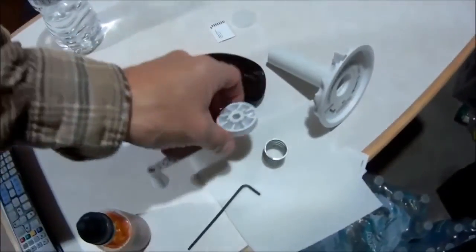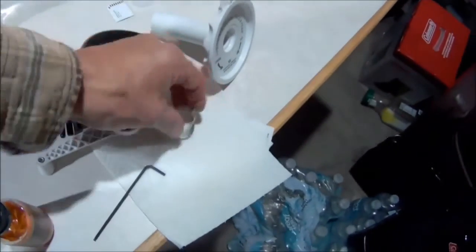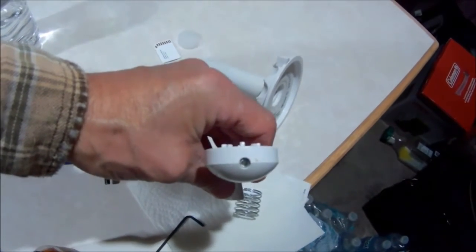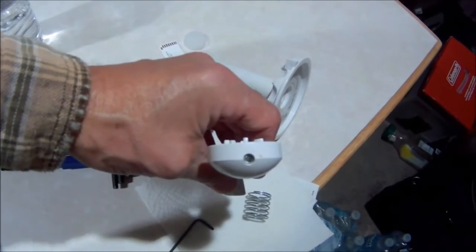If you ever go to crank your antenna up and basically all of this stuff just falls on the floor or shoots on the floor because it's spring loaded — there's a 2.5 millimeter allen set screw in the end of this handle.